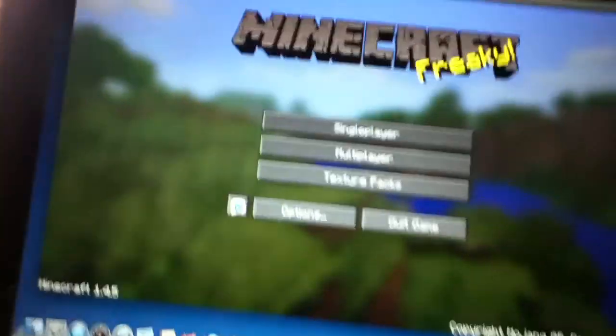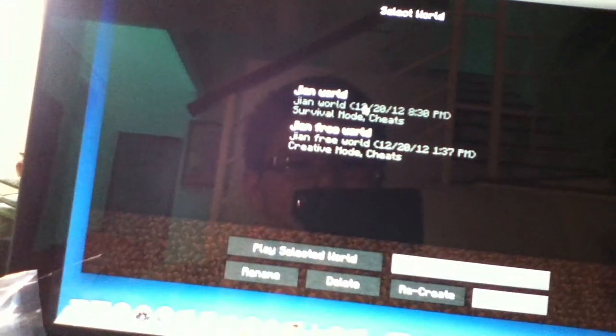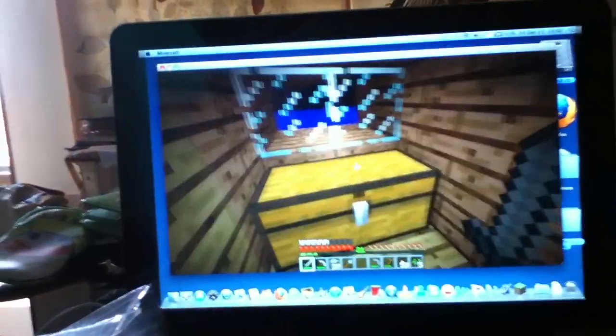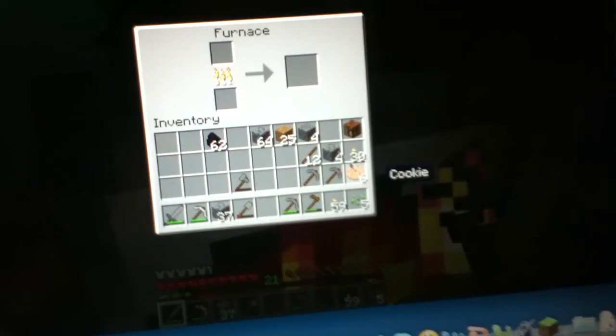Thanks for watching and I'm playing Minecraft today. This is my own little world. I have a mod. My little house is waiting now. There's nothing inside at all. Oh cool. Then you burn this.